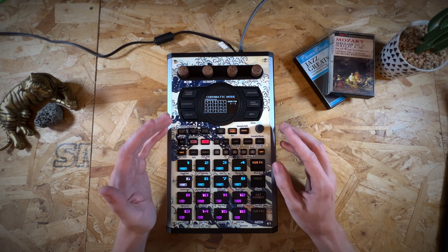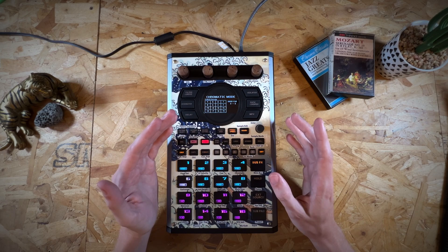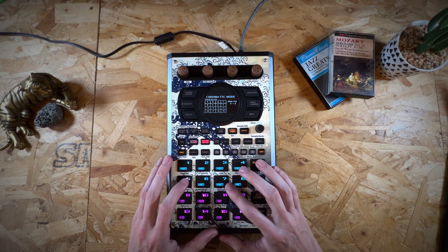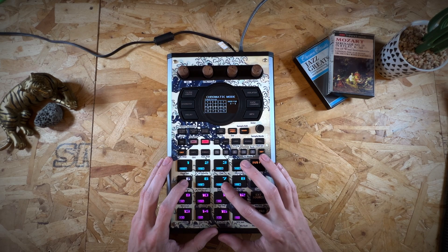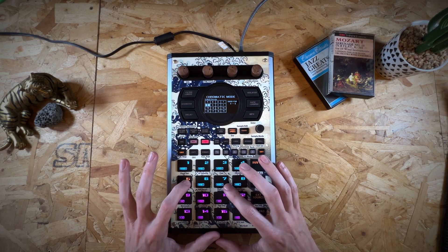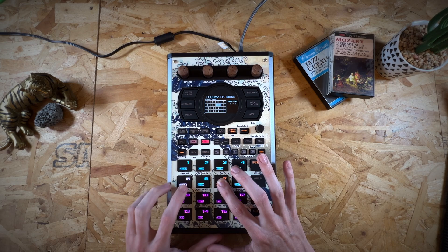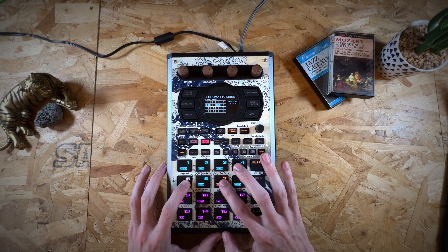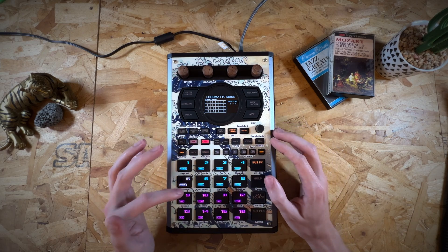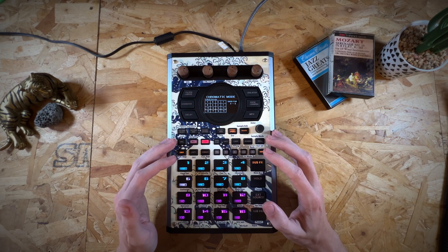Mono is pretty straightforward — that's exactly how you would expect chromatic mode to work. It only plays one note back at a time even if you play another note. So for example if I was pressing and holding pad five and then I press seven it would jump to seven. Even if you're still holding that pad, because it's in mono mode it will automatically change to the latest one that you've pressed.